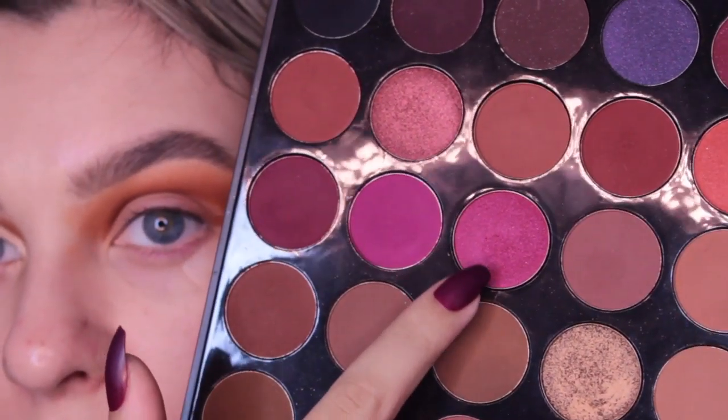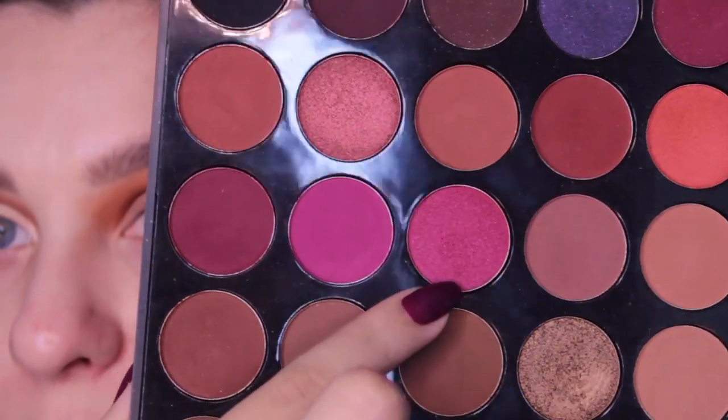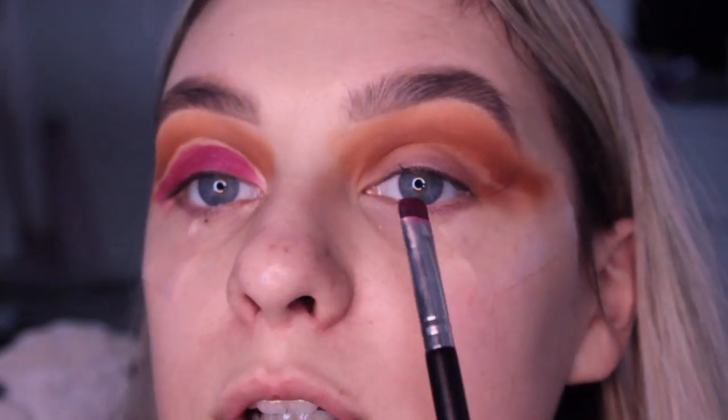Now that I have this all cut out I'm going to apply a pink shade all over the lid. I'm going to use this shade called Bella from the Morphe 25C - it's a shimmery pink colour. I'm going to leave a bit bare so it's easier to put the blue on. I'll do the same thing on the other eye and then I'll be back in a second.